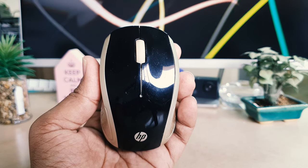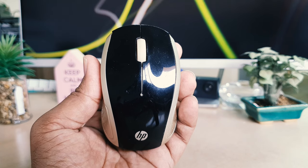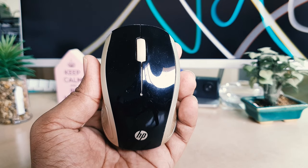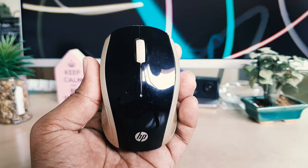Hello and welcome back to my another tutorial. In this tutorial I'm going to share with you how to change the battery in your HP wireless mouse 200. So let's take a look at how to do that.